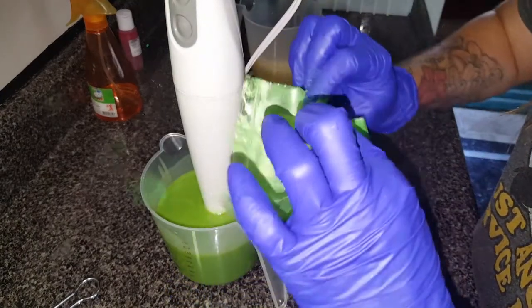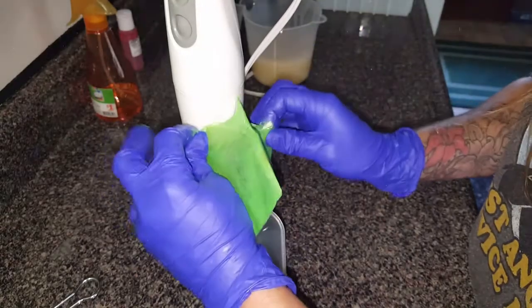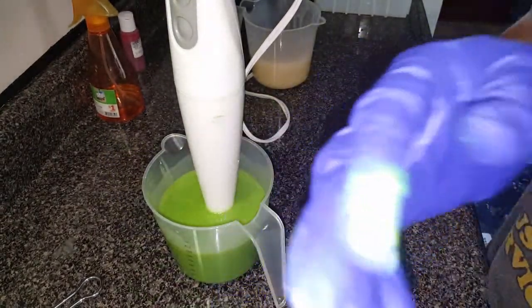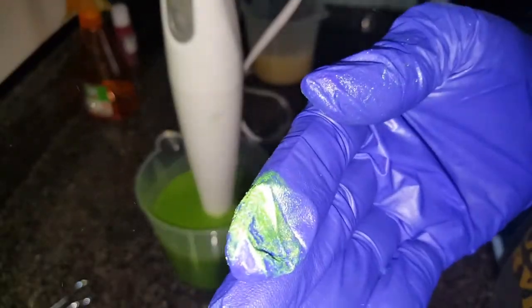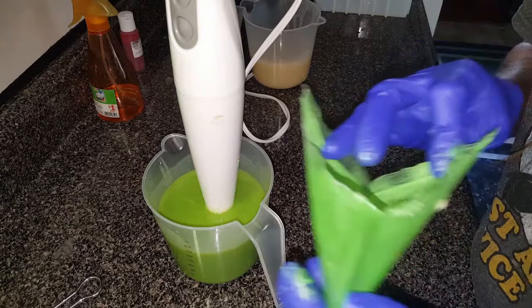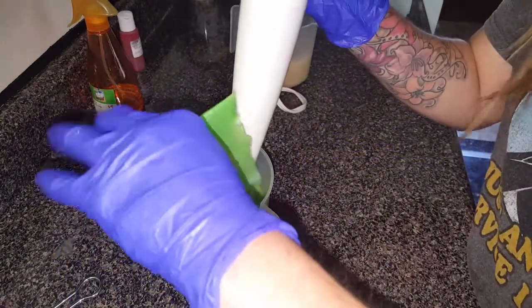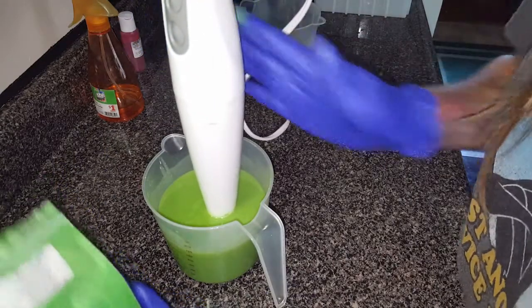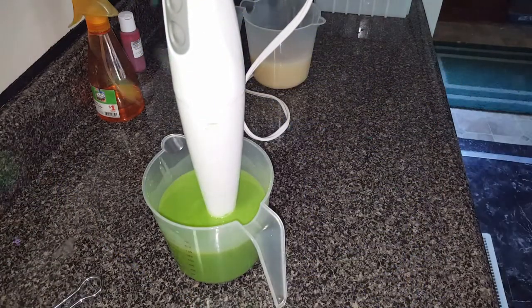Let's rip this open because I got some stuck on the side here. You know me, I hate to waste — look how pretty that is though! That is a pretty green. I think we've got all we're going to get out of that, and we got a little glitter show today. Always a glitter show with me. I'm going to wipe off my gloves so I'm not making my mixer a mess.